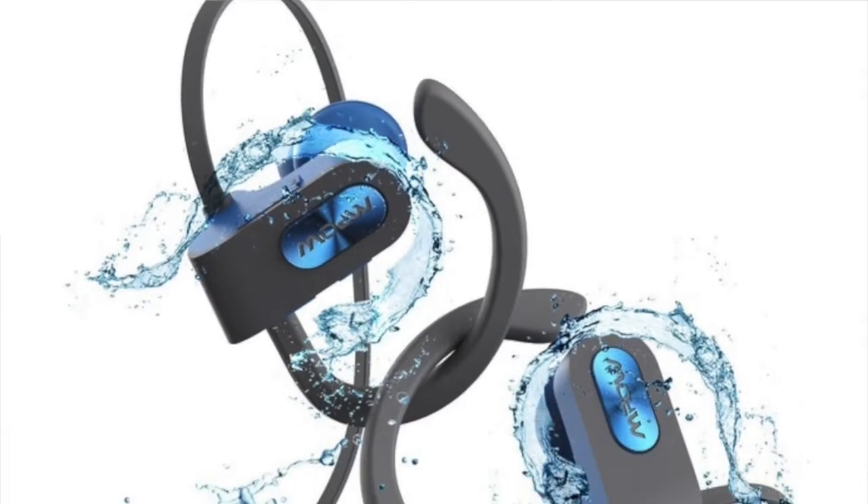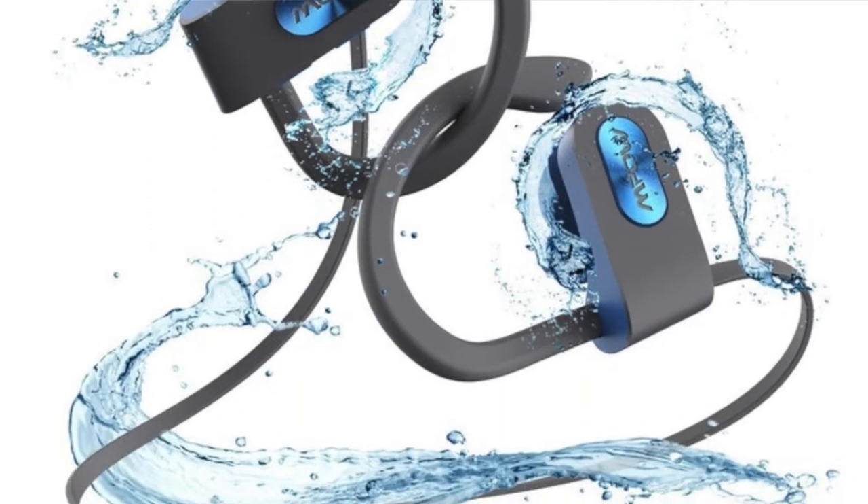The next thing is waterproof headphones for poolside audiobook listening. They'd probably be pretty expensive, but if you're the type who wants to listen to audiobooks underwater or you're worried about falling into the pool, that's pretty awesome. I don't personally see myself listening to an audiobook underwater, so I don't think you need them — but if that's your thing, give it a try.